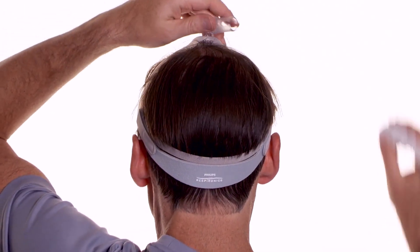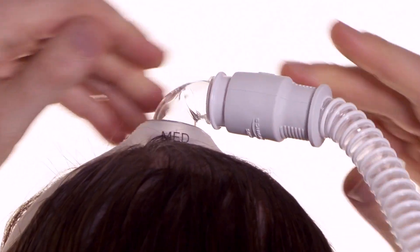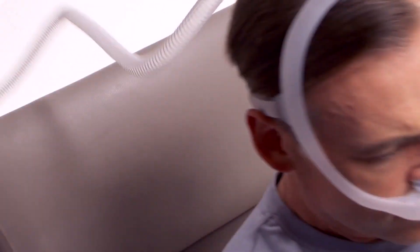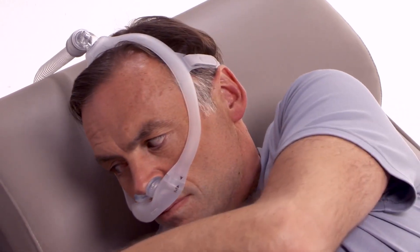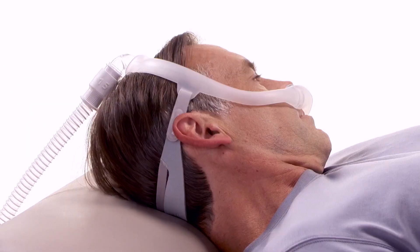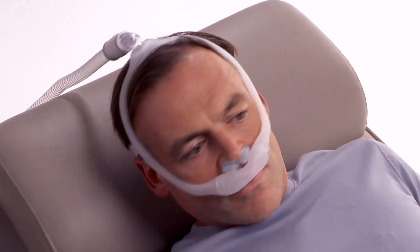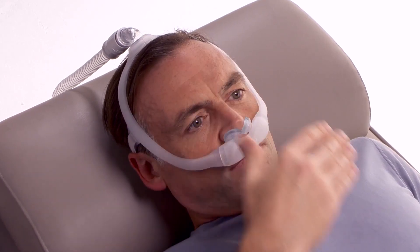Once the mask is in position, connect the quick release with the attached tubing to the elbow. Lie down for final adjustments and turn the PAP device on. Breathe normally through your nose and turn your head from side to side. Assume different positions in order to identify any leaks that may interfere with sleep.